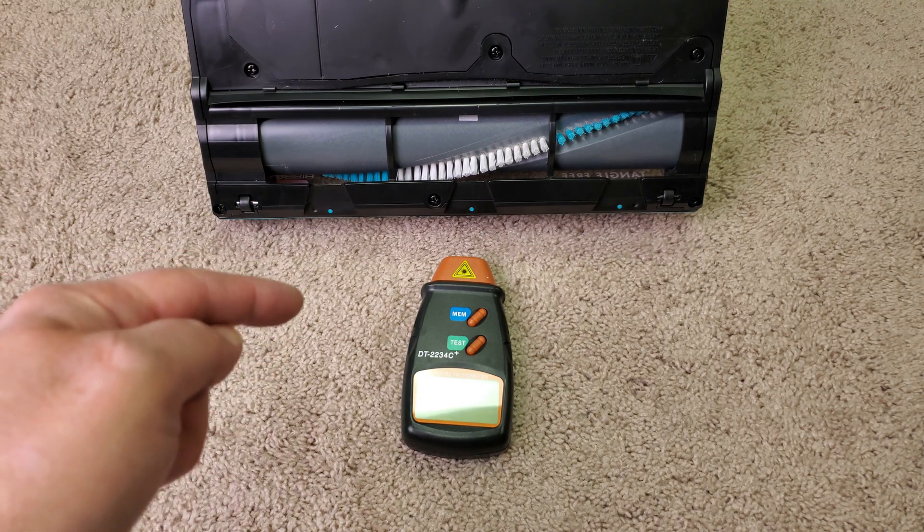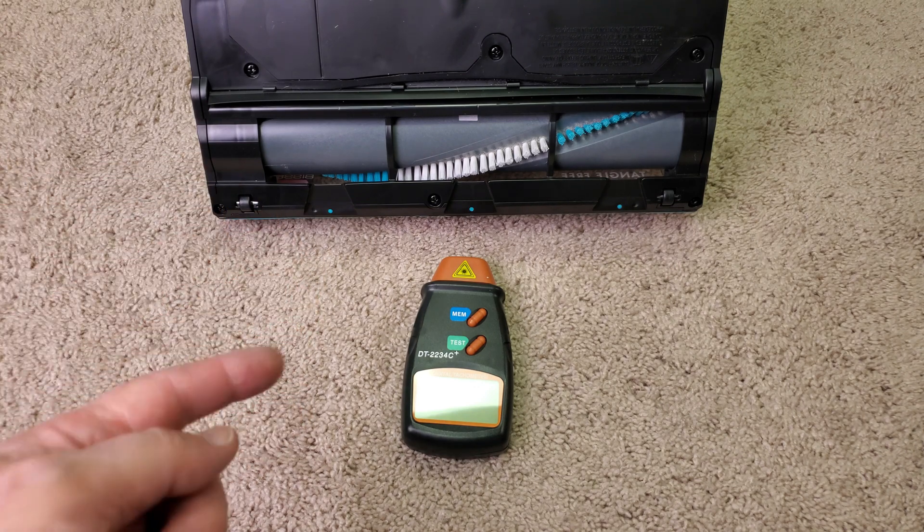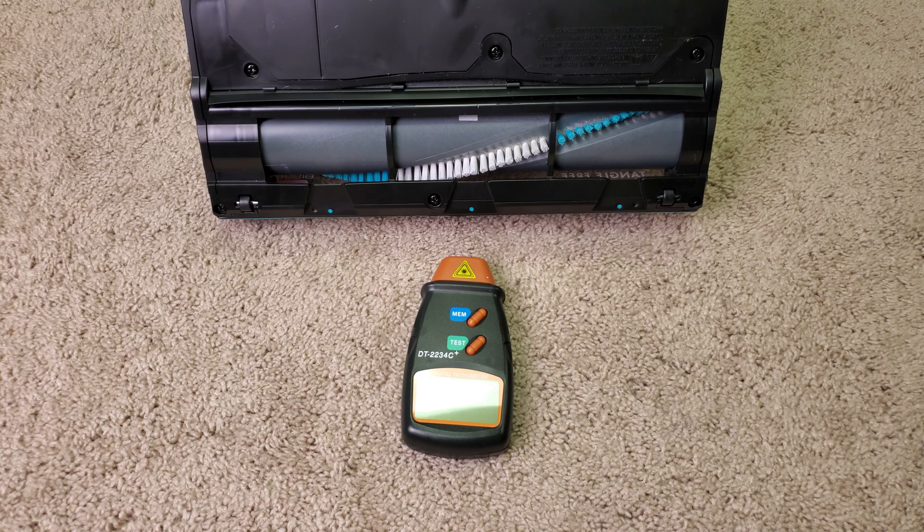That's a very pleasant surprise. Normally with brush rolls like this, or at least recently, I normally see around 2000 RPM, and this is almost double that, so that's wonderful.